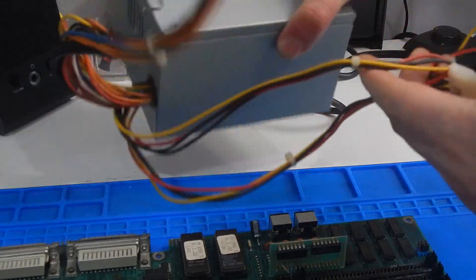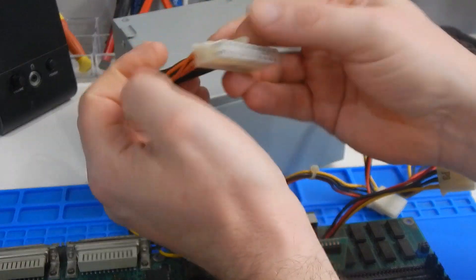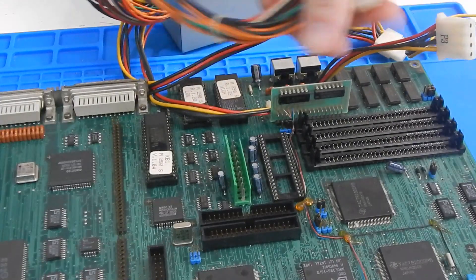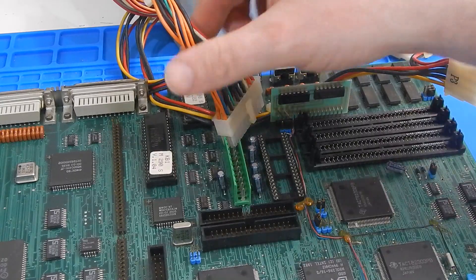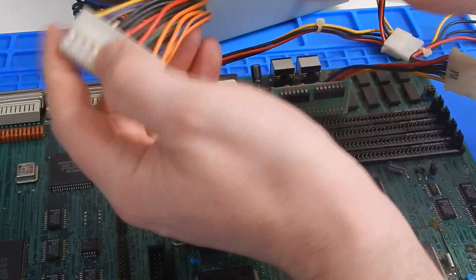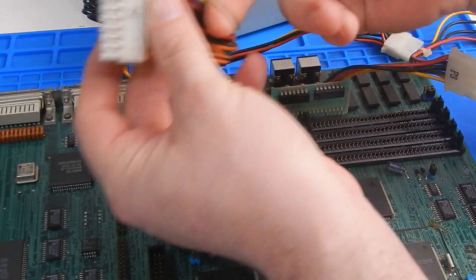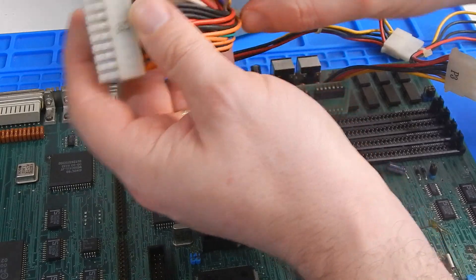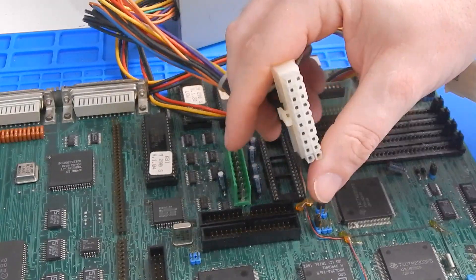I also have a spare ATX supply, and these connectors in here will quite happily push down over those pins. So I'm going to wrestle out everything we need and connect it onto this board. Power good is still here — it's grey on the ATX. Honestly, I don't know if this is going to work, but sure, if something explodes, won't it make the video all that more interesting.